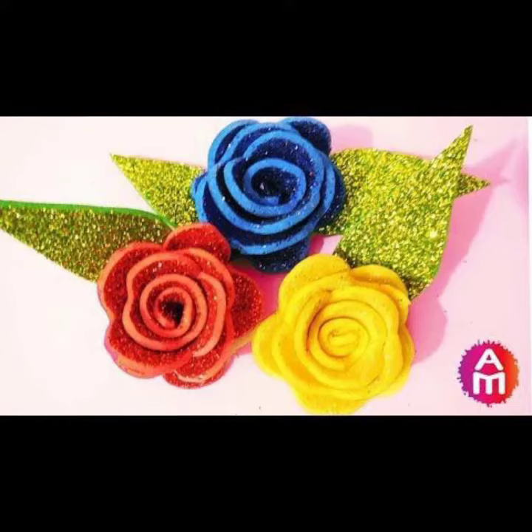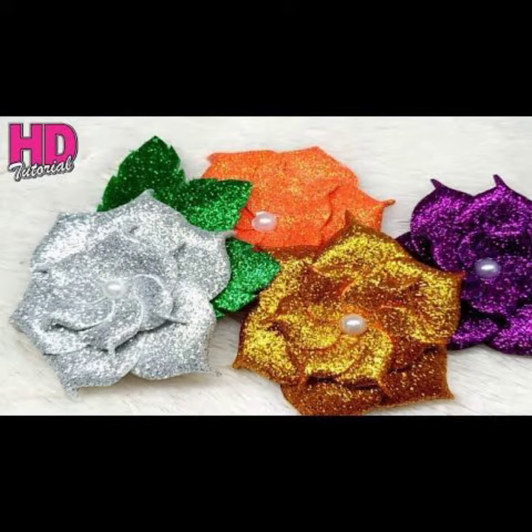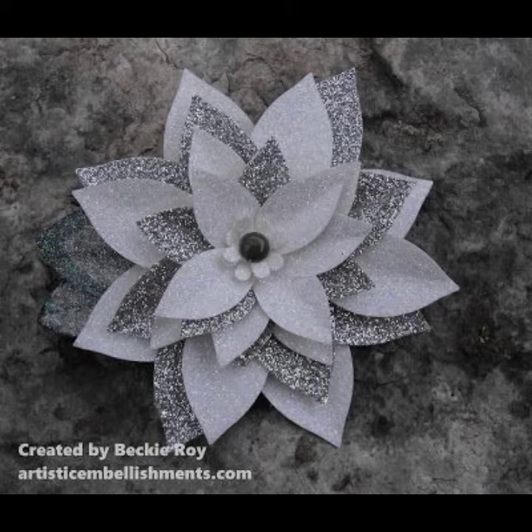Assalamu alaikum viewers, welcome back to my YouTube channel. How are you? I am also fine — take care of yourself. Today in this video I'm going to show you the designing and ideas about glitter sheet flowers. See my video till the end because in this video I show different types and different styles of glitter sheet flowers, and tell you how you can make this type of flowers at your home by craft and by other practical techniques.